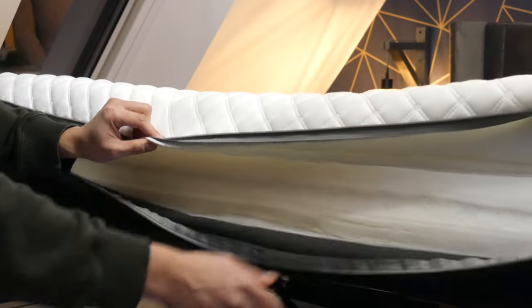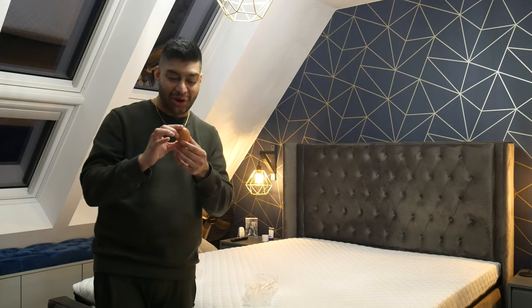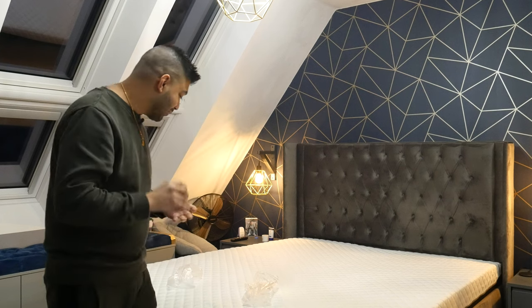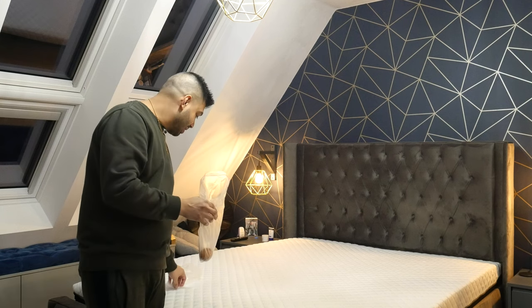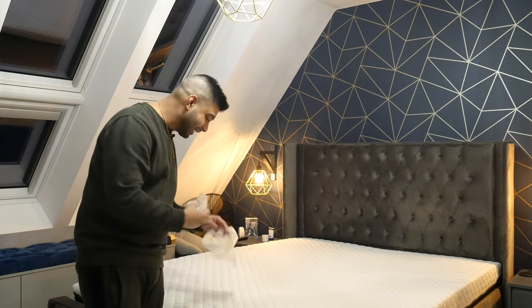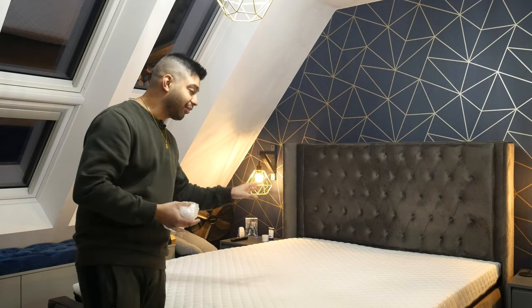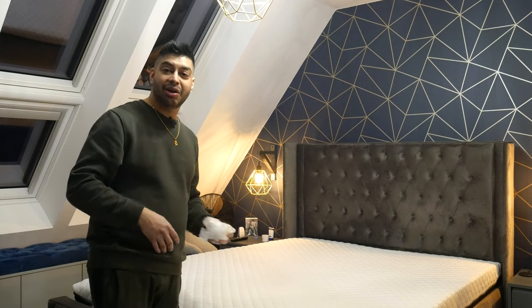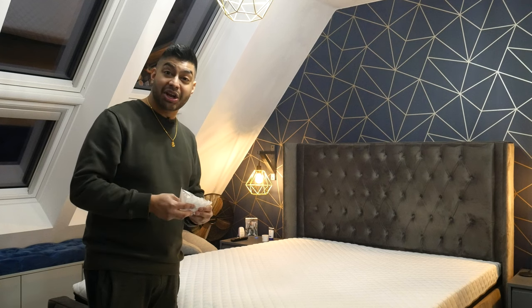Now for a test I'm a bit nervous about. I've got a raw egg here, double-bagged just in case it cracks. Hi Grid are so confident that the top layer is soft and form-fitting that if you place an egg on it and then lie on it or step on it, it shouldn't crack — that's what they're saying.